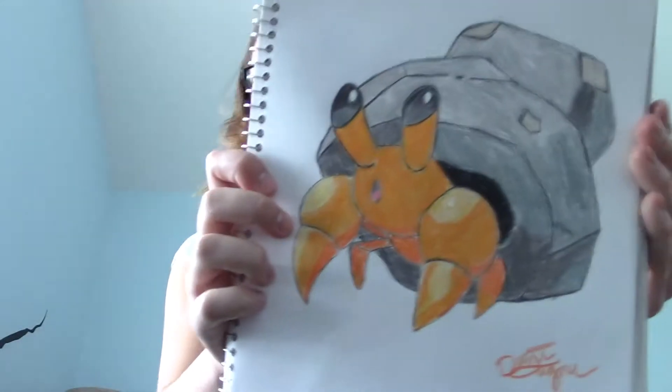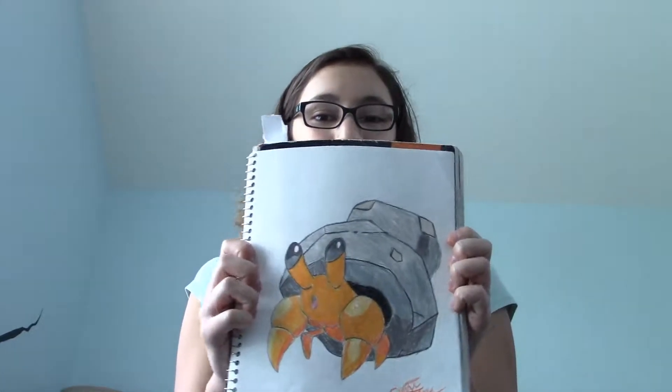Do you like it? I think it's pretty cute, so if you do like it give the video a thumbs up down below, and subscribe if you want to see more videos like this. Thanks for watching guys and I'll see you next week.